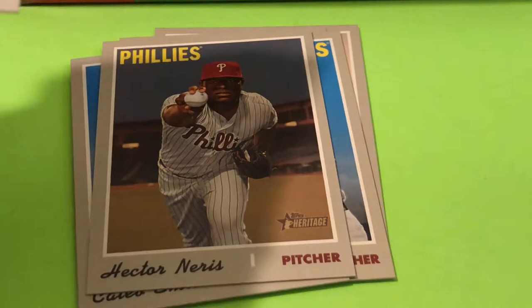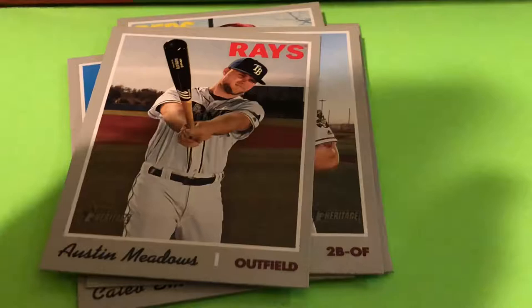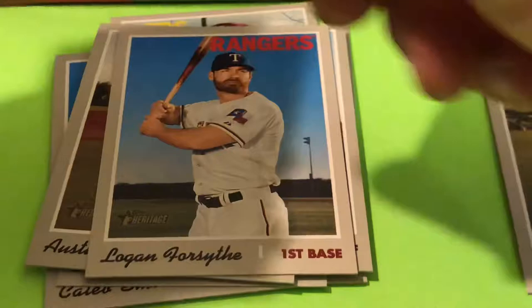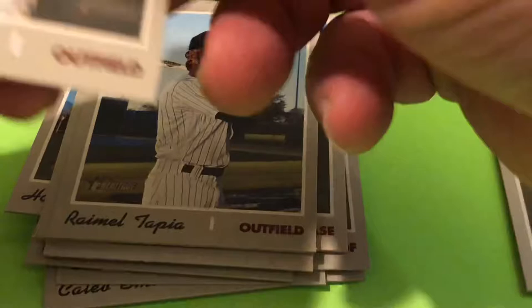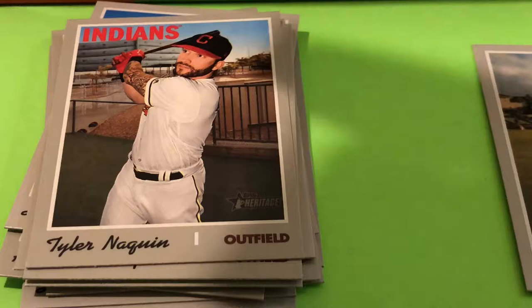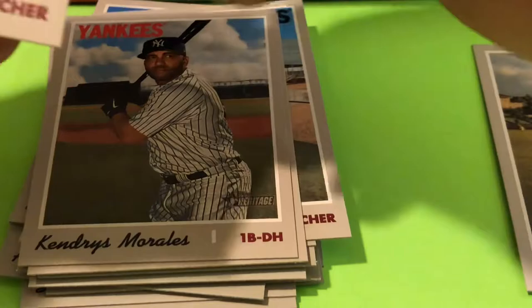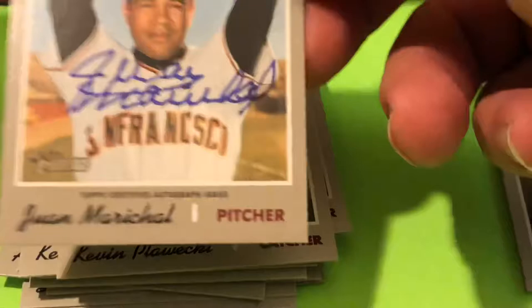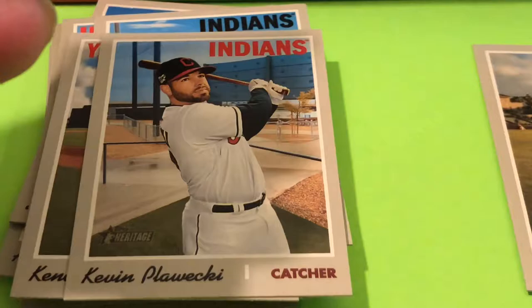We're looking for numbered cards, parallels, and rookie cards. Kyle Zimmer — there's a rookie card. Not too much exciting in that one. Richie Martin rookie card. Homer Bailey — best name in baseball. We got our first hit, and it's a good one — a Juan Marichal autograph! These are not numbered, but that is a beautiful card.